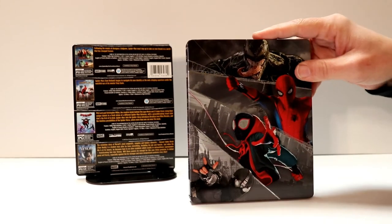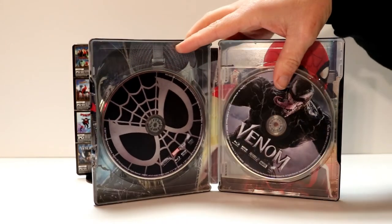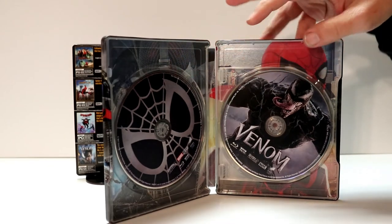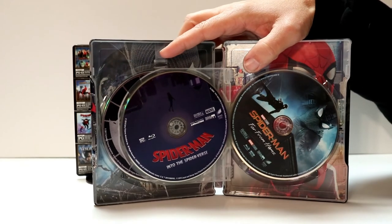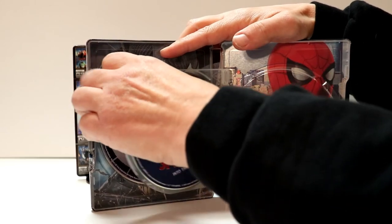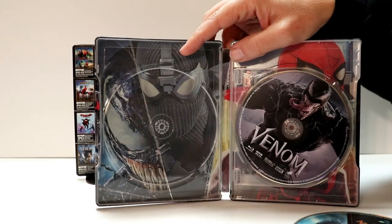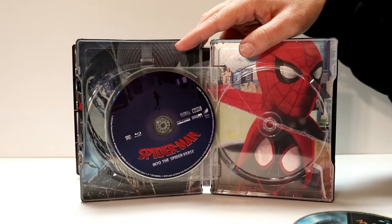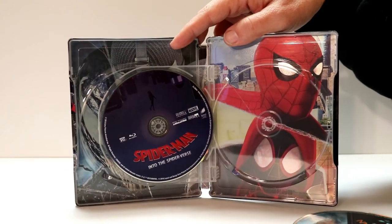It does contain the blu-rays and the digital copy. So we open it up and we have Spider-Man Homecoming here on the left, we have Venom, we have Spider-Man Into the Spider-Verse, and we have Spider-Man Far From Home. And then we take these discs out — we do have some artwork on the inside. We have Spider-Man Far From Home and Venom here on the left, and Spider-Man Homecoming and Spider-Man Into the Spider-Verse here on the right. Some really nice looking artwork.